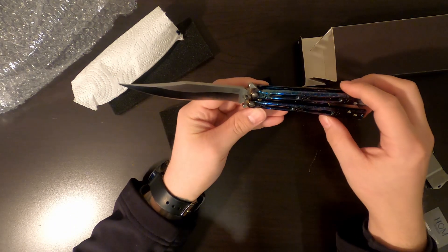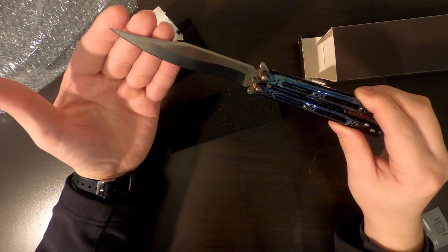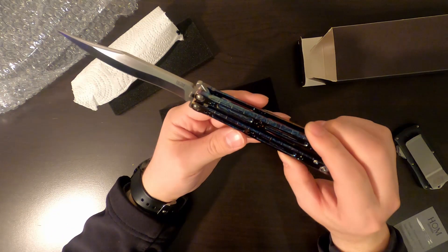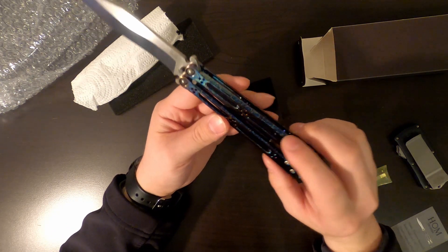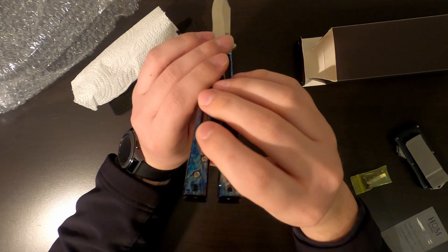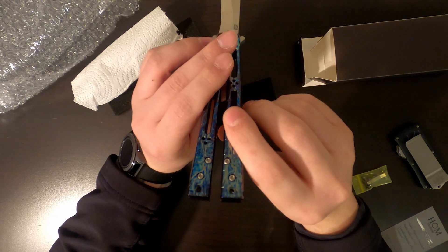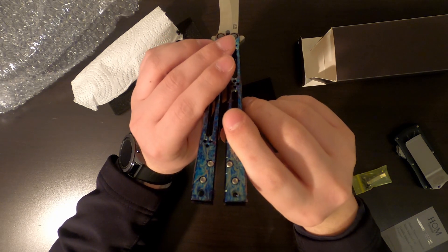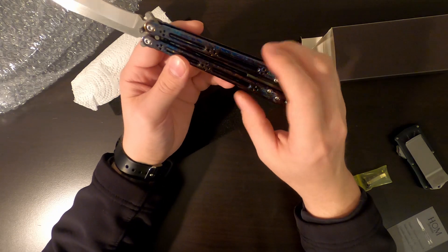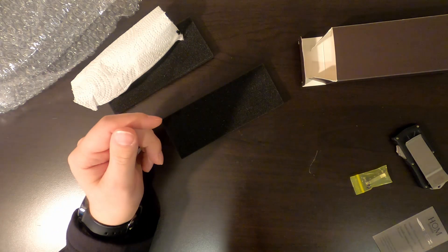If you guys know anything about him, you know every knife he makes has an insane tip on it — this one is a hundred percent intact. Shout out to the seller, his IG is going to be in the description below. Amazing doing business with him — he wasn't lying, this thing is definitely a hundred percent mint. He did say it was a little tight and it is; he said he lubed it and everything for me, which I appreciate. Awesome guy to do business with.